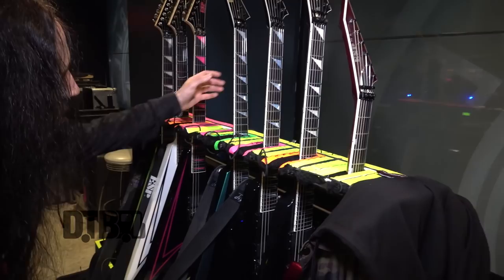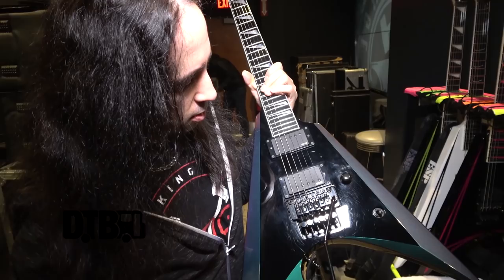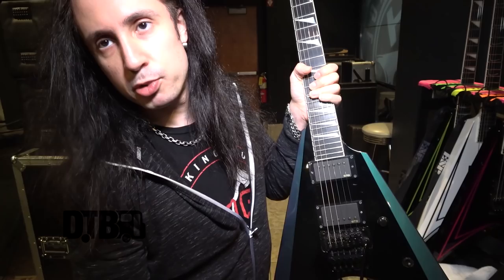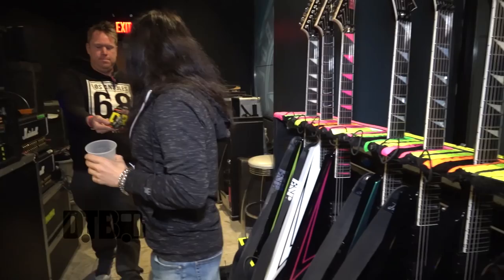Here's my main guitar — an ESP Original Series Arrow, loaded with EMGs. I think it's the EMG H2, with some active electronics. Controls are here — it has a gain boost and EQ. It's an EMG ALX set. I think there are three dip switches that are all on. I don't remember the frequencies, but they're all on.